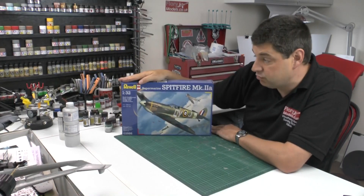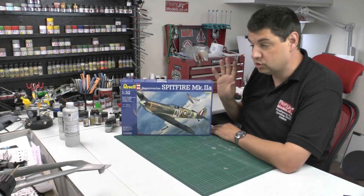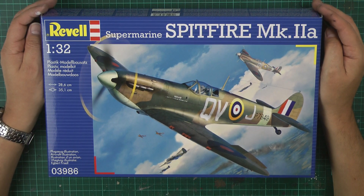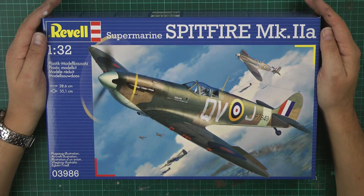Kit review time — we have Revell's new tool 1/32 Supermarine Spitfire, this is the Mark IIa. I wasn't expecting another kit, but we've had a lot of 109s recently, so I don't see why we don't need some more Spitfires. Twenty pounds, so quite a bargain for this one.